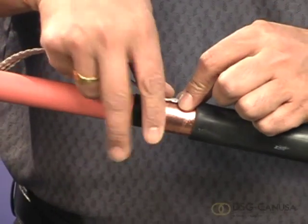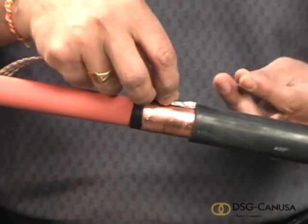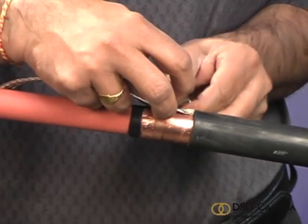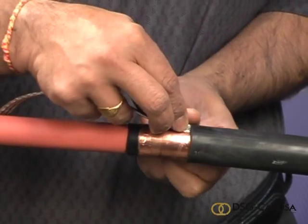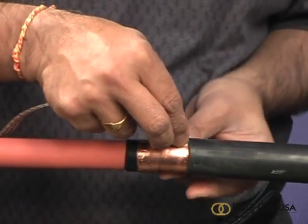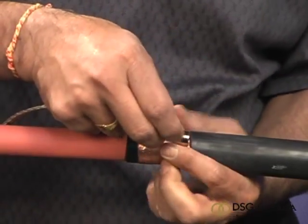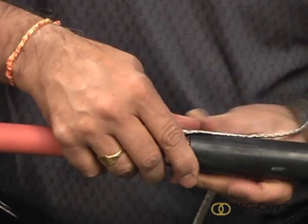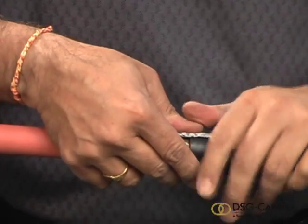Butt the block end of the braid up against the cable jacket so that when folded back, the radius in the braid will conform to the jacket. Make two wraps of the spring clamp around the braid. Fold the braid back along the jacket and finish wrapping the spring onto the braid.